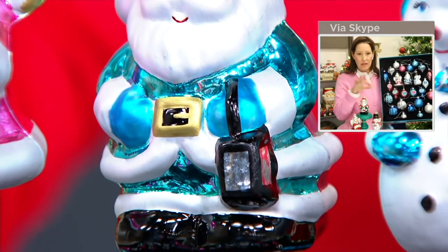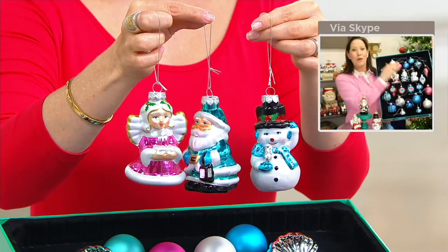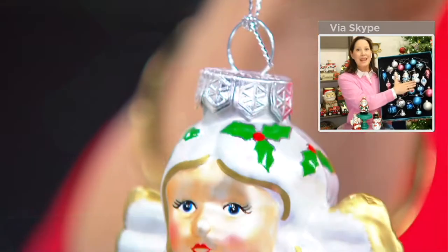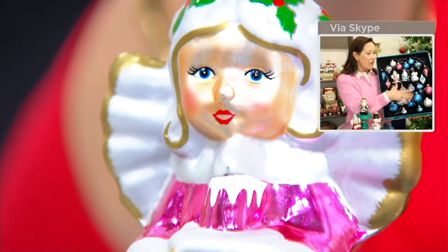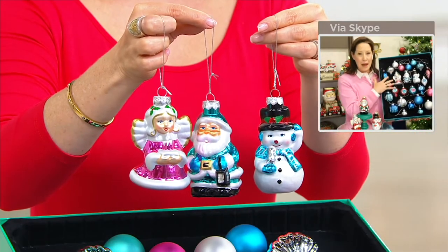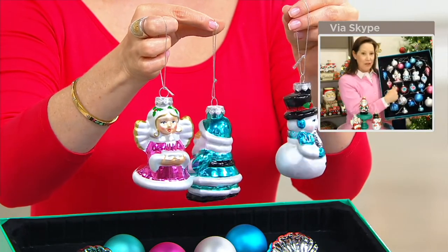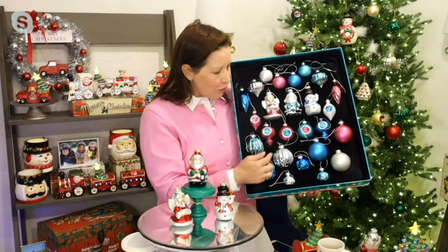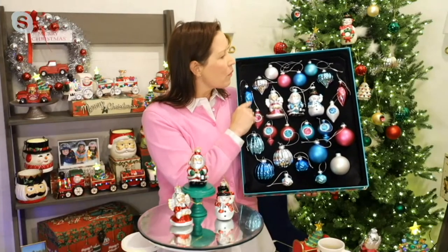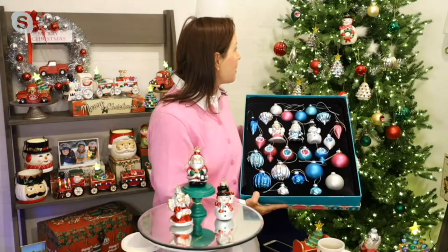Each one of these three comes with a little organza bag for gifting. If you can't part with them, don't worry — they will always have a home in the gift box, slash storage box, and you will put these back into the box. Each ornament fits into its own spot. You've got reflector ornaments, balls, onion-shaped ornaments, teardrop ornaments, satin finish, and shiny finish — done in pastels with pinks, blues, teals, and silvers, and then in the classic colors, which are behind me on this tree.